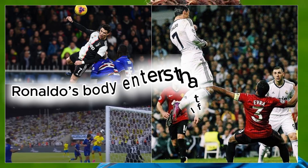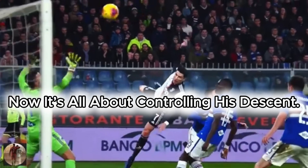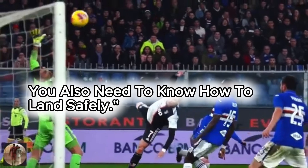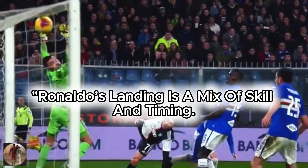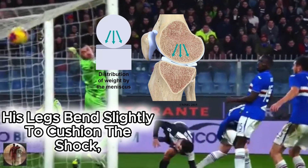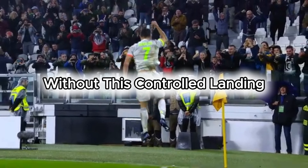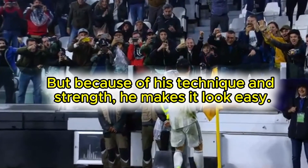Once he's in the air, Ronaldo's body enters the flight phase — he's no longer pushing off, now it's all about controlling his descent. Just like you need to know how to jump, you also need to know how to land safely. Ronaldo's landing is a mix of skill and timing. When his feet hit the ground, he uses knee flexion to absorb the impact. His legs bend slightly to cushion the shock, and that's key for preventing injuries. Without this controlled landing, he could risk injury, but because of his technique and strength, he makes it look easy.